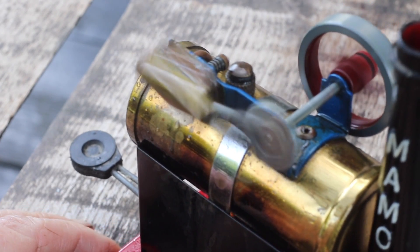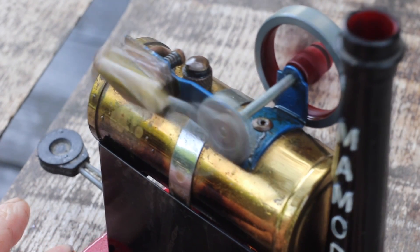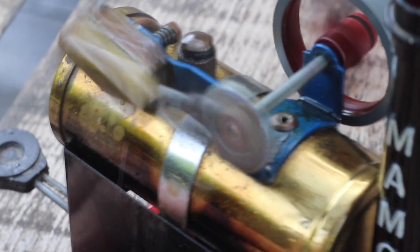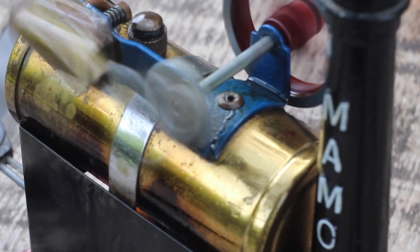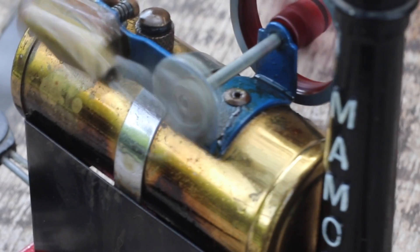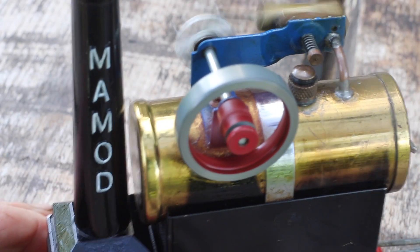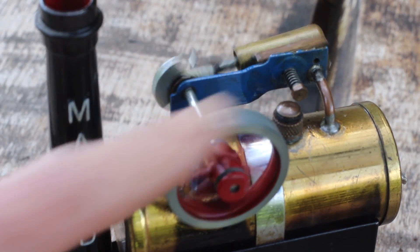Just be careful it doesn't run off the table. You can clearly see the flames in the base. The engine runs for about 5 minutes and doesn't really produce much power. And it's stopped.